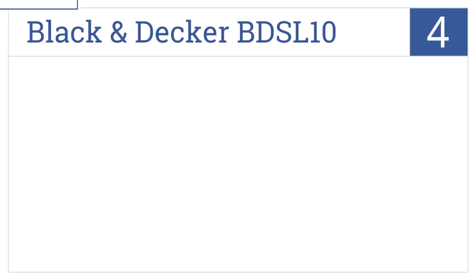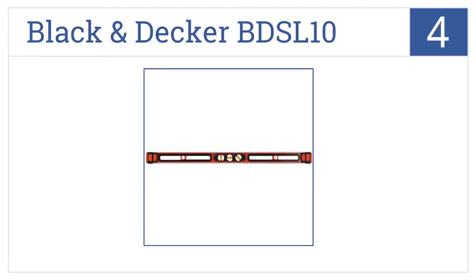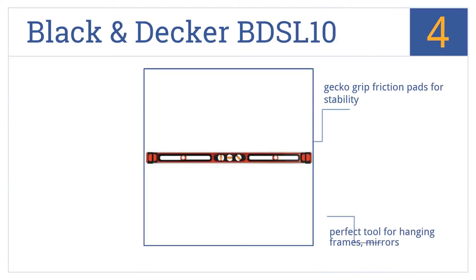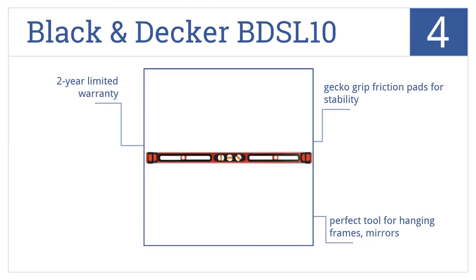At number 4: the Black & Decker BDS-L10 level features dual AccuMark adjustable targets that slide along a center rail, so it's easy to line up the position of holes before drilling. It comes with a two-year limited warranty and has Gecko Grip friction pads for stability. It's the perfect tool for hanging frames or mirrors.